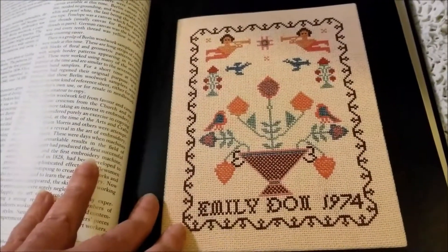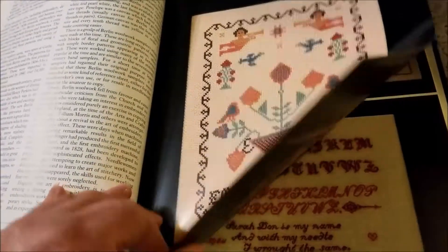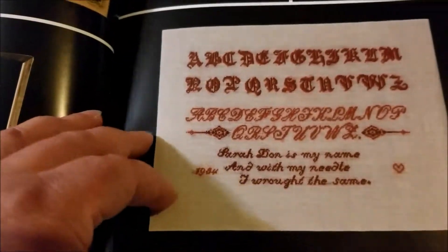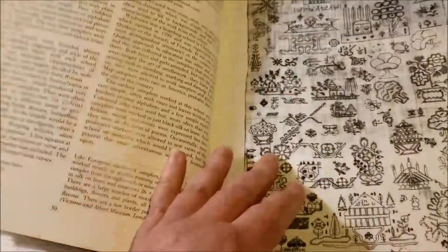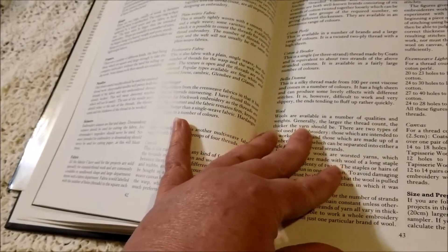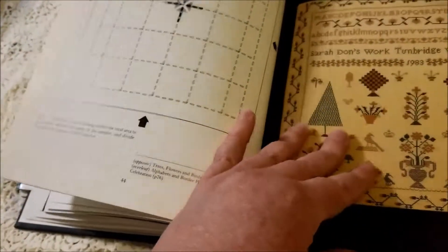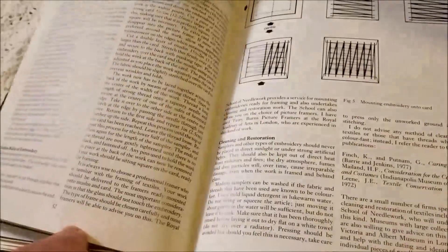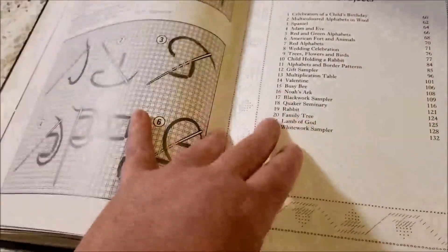The color illustrations in the book are of the contemporary patterns designed by the author, and I think maybe there was something here that I thought I wanted to stitch. There is a section of verses that were traditionally used in samplers, and a section describing the symbolism. It does give you a pretty decent description of how you would stretch your fabric, frame a sampler, and stitch a sampler, which is useful information — I just have that same information in lots of other books I already own.